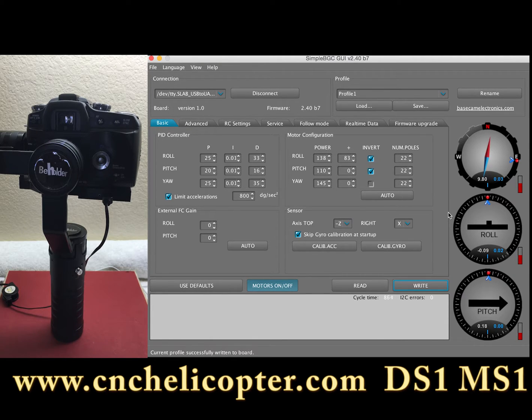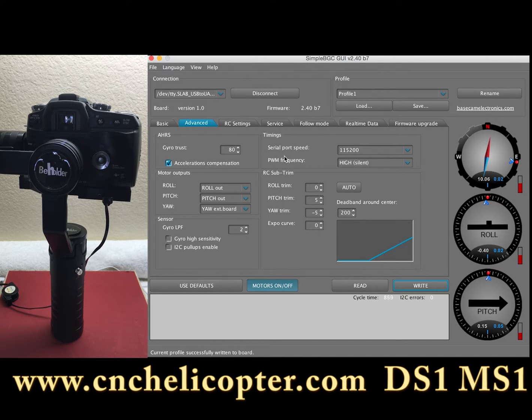Then we double check the gimbal advanced page. You can see here there is information about dead band around the center. If you have drift issues, you can double check your gimbal setting here — this is very important for drift. Change the dead band to 200; I think that's the best setting for this gimbal.